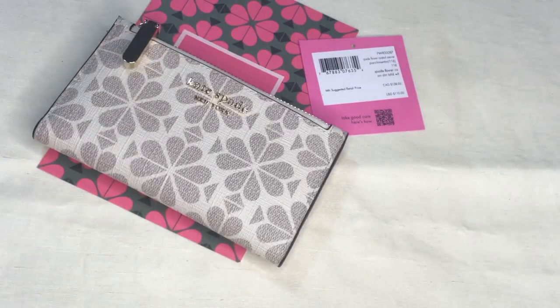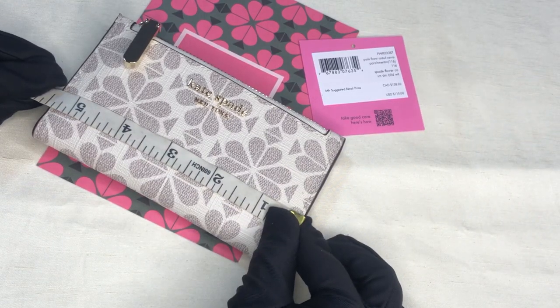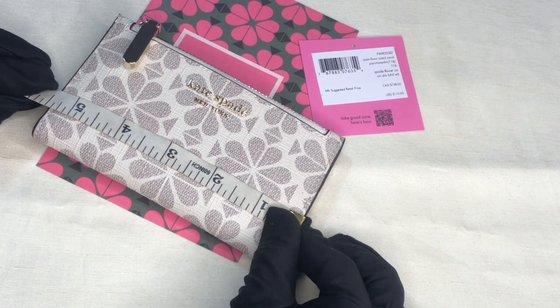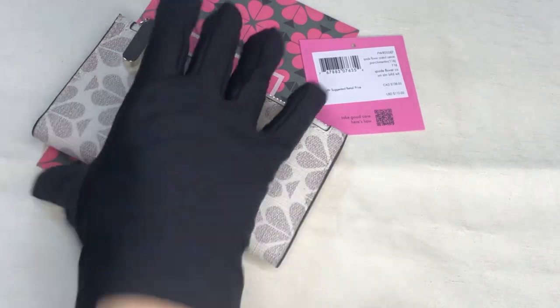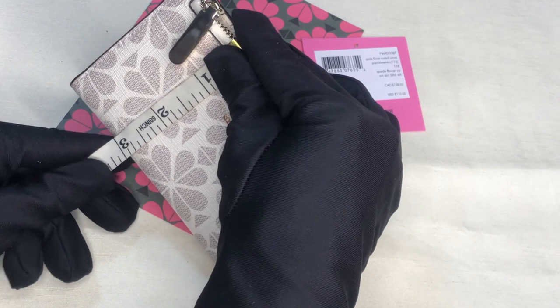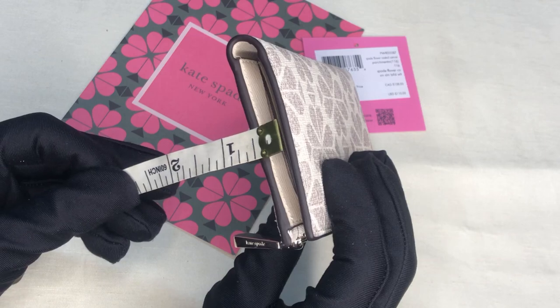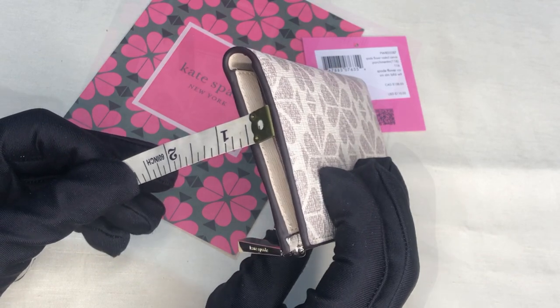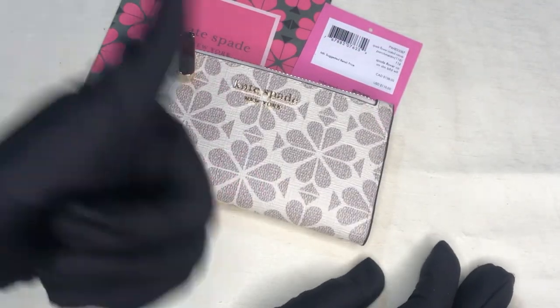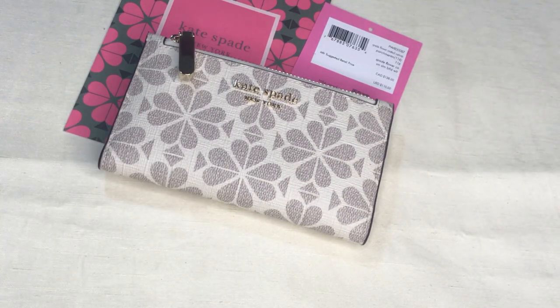Let's take the dimensions so you know how big it is. The length is almost five point five inches, the height is three point one inches, and the width is approximately point six inch. If you find my videos helpful, please give me a thumbs up and take care, bye bye!